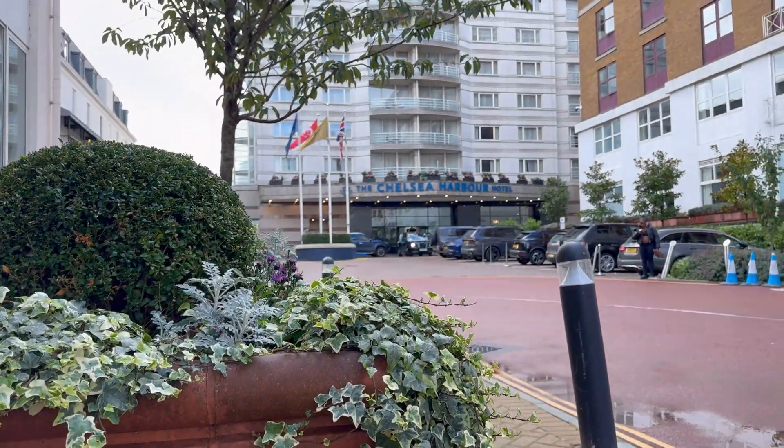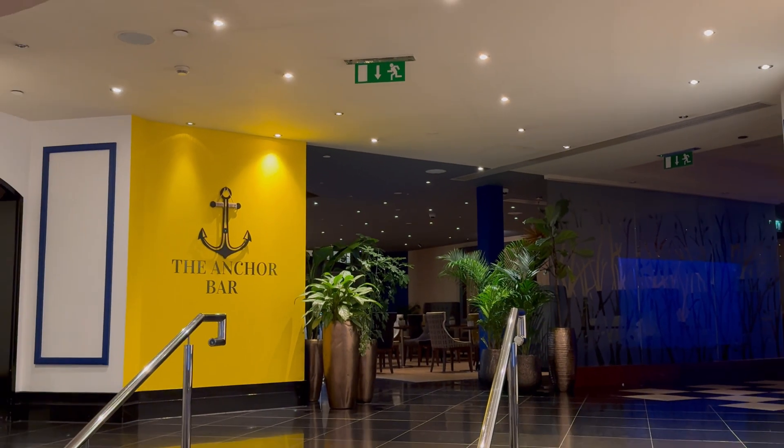Welcome back guys, this is the iPhone 15 Pro Max and we're here at the Chelsea Harbour Hotel because Georgie's doing a review for her channel. Later tonight we're going to be having dinner in the Anchor Bar which is part of the hotel, and I thought that would be a great opportunity to check out the low light performance on the iPhone 15 Pro Max cameras. We're going to be shooting in Apple Log using the Native Camera app and of course the Blackmagic Camera app.